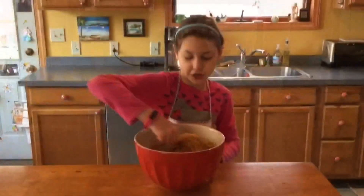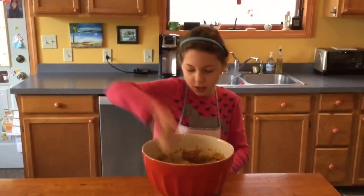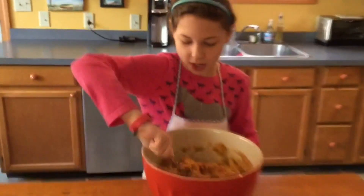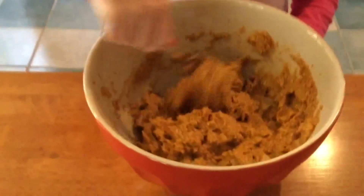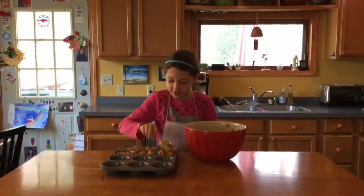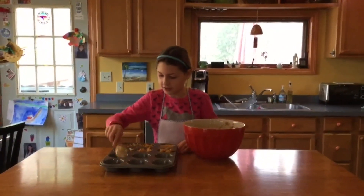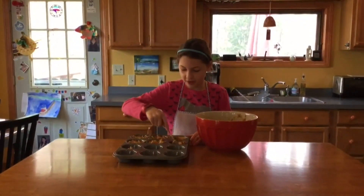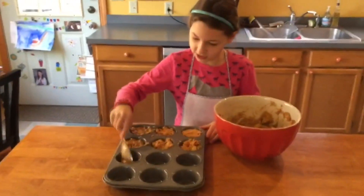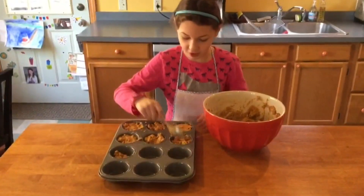Make sure to stir it really well because the pumpkin is a little hard to stir in sometimes. Your batter should look like this when you're all done. This recipe makes about 16 muffins, and if you fill it about this full you'll be able to get all 16 muffins or possibly more.